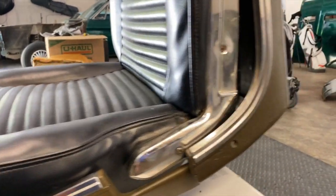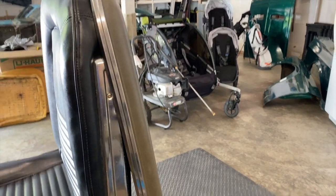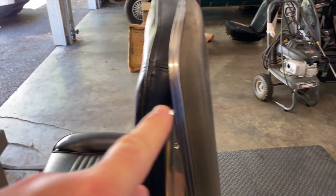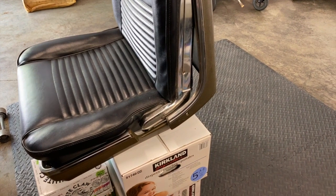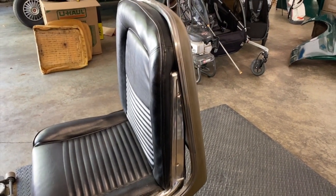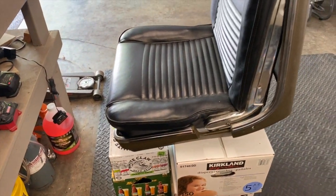They do reproduce these backs — there are a couple of companies that sell reproduction versions of them — but I've not heard anything but nightmare stories about getting it to fit. To my knowledge they don't make this stainless steel trim in reproduction, so the only way to get it is to find somebody who's selling it, which has been akin to finding hen's teeth, especially in good shape. It's really hard to find, so I am absolutely pleased with this find.